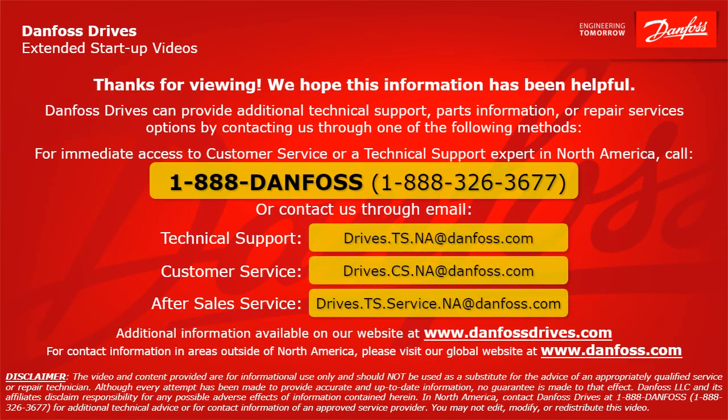Thank you for viewing. We hope this information has been helpful. Danfoss Drives can provide additional technical support, parts information, or repair service options. For immediate access to customer service or a technical support expert in North America, call 1-888-Danfoss or 1-888-326-3677. For technical support, email drives.ts.na@danfoss.com. For customer service, email drives.cs.na@danfoss.com. Additional information is also available at www.danfossdrives.com. For contact information outside North America, visit www.danfoss.com.